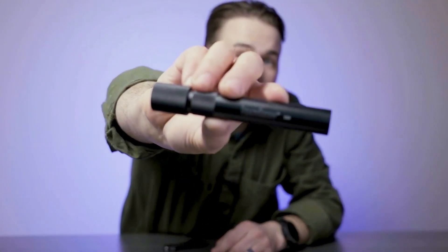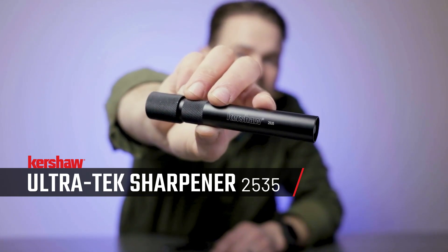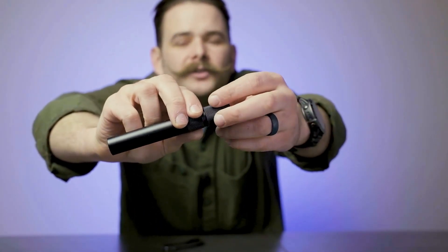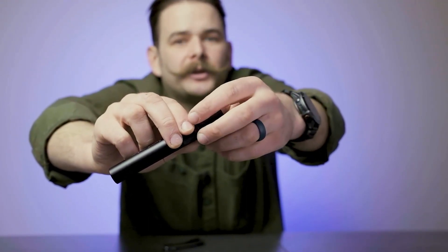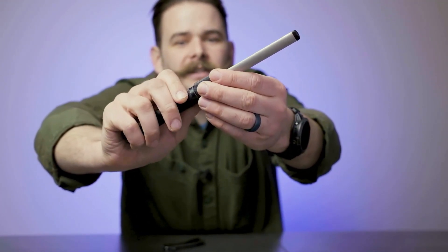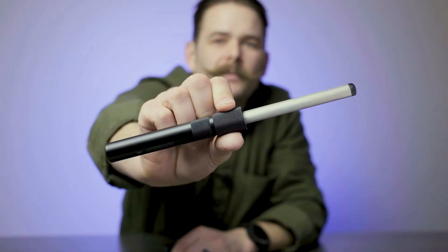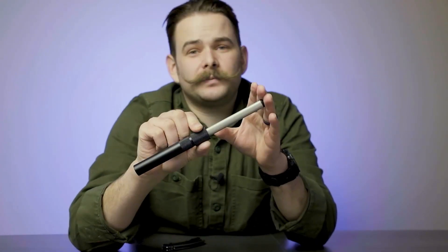First up we have the Kershaw Ultratech Diamond Hone. You can see this thing has an absolutely minuscule footprint, which makes it perfectly well suited for on-the-go and off-the-grid sharpening jobs. Inside the handle, you'll find a 600 grit, 4-inch long diamond hone, which is perfectly well suited for quick touch-up jobs. Especially when space and weight are limited, this is a perfect choice that won't break the bank.